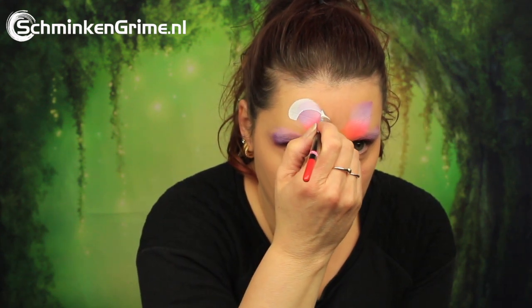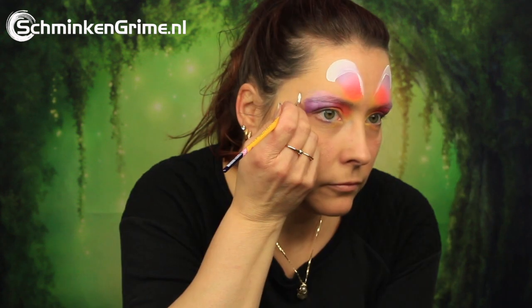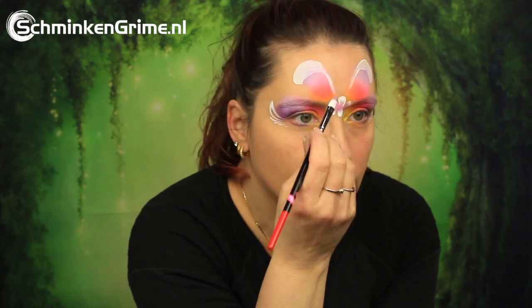With the Linda Brush by FBFX, here are the shapes for the ears. And to make this design even prettier, we also add in some teardrops and a few double dip flowers on the center of the face, just above the nose between the eyebrows.